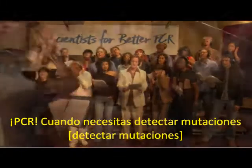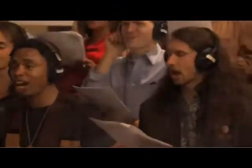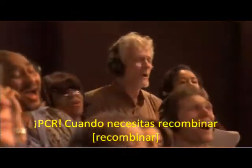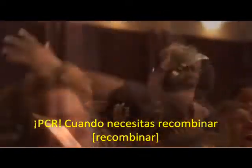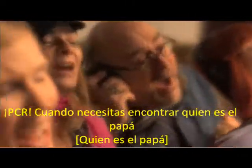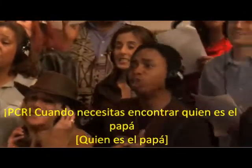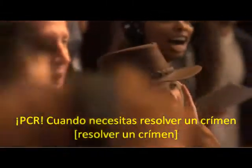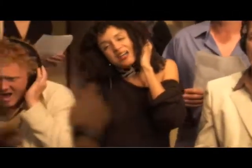PCR, when you need to detect mutations. PCR, when you need to recombine. PCR, when you need to find out who the cat is. PCR, when you need to recombine.